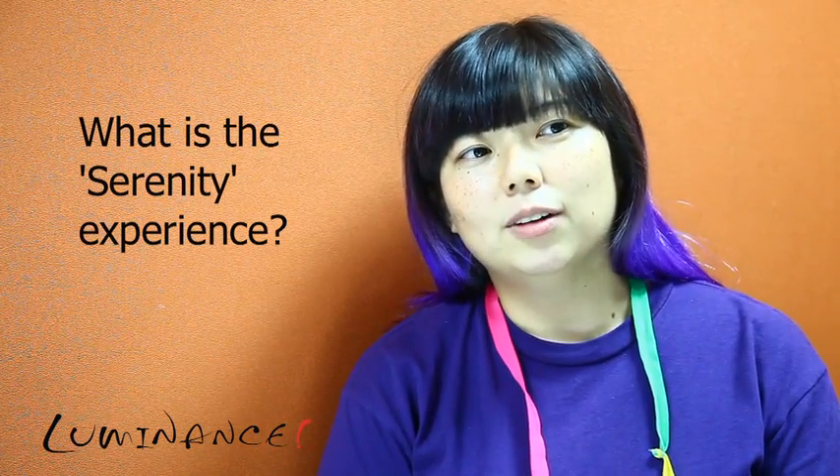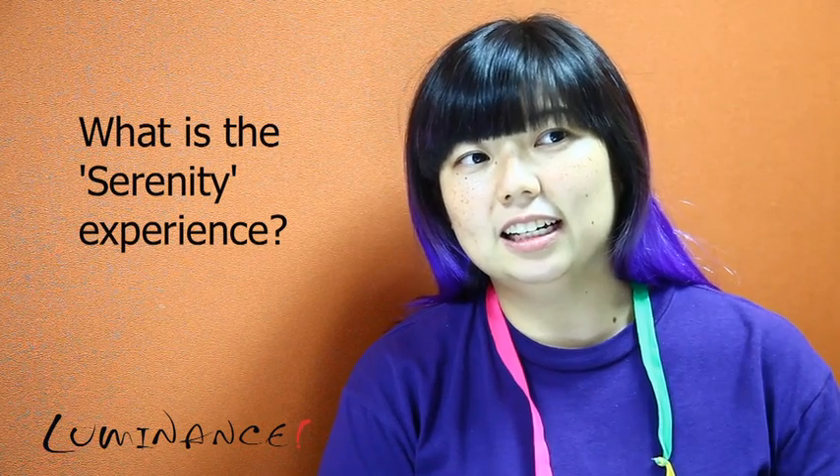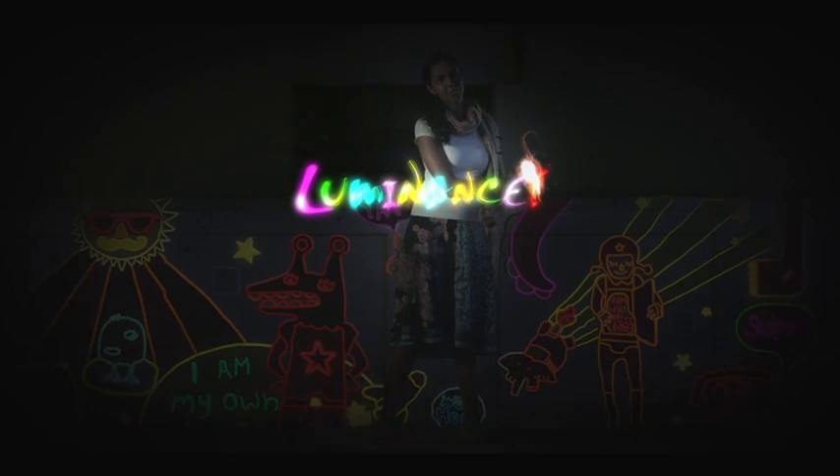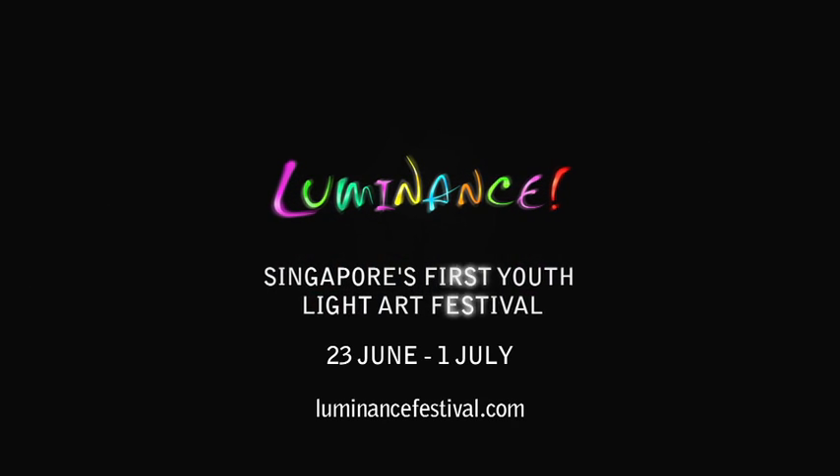And then what you can see is pretty flowers, lighted up in different colours. Come see Serenity at Luminance 2012, Singapore's first youth light art festival.